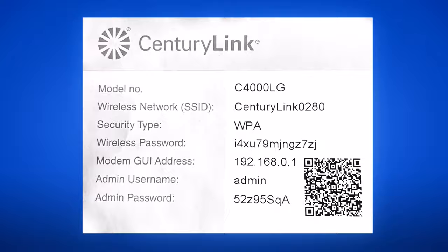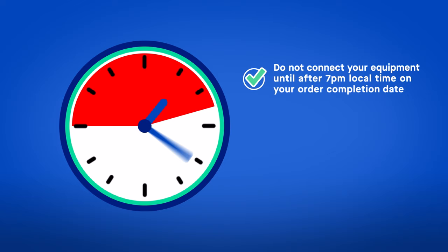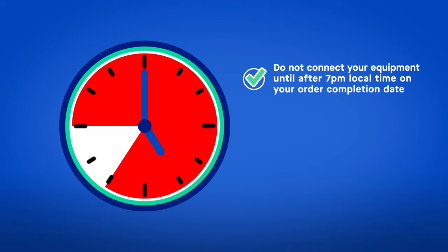Now, let's connect your equipment. Please note, it's important that you do not connect your equipment to the network until after 7pm local time on your order completion date, unless you've been notified that the work on your service is complete and you're ready to begin your installation.